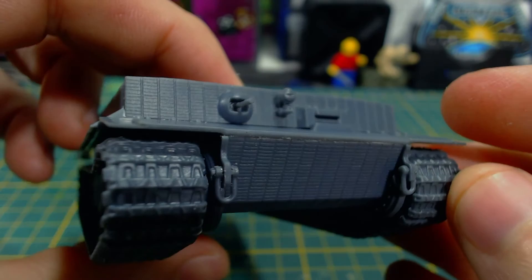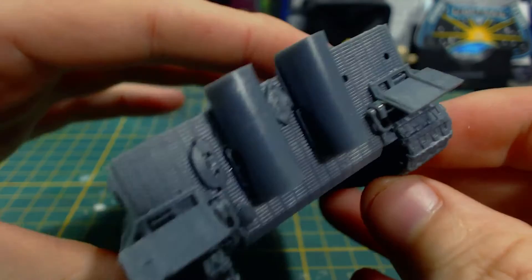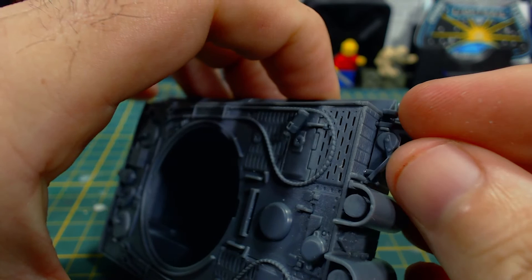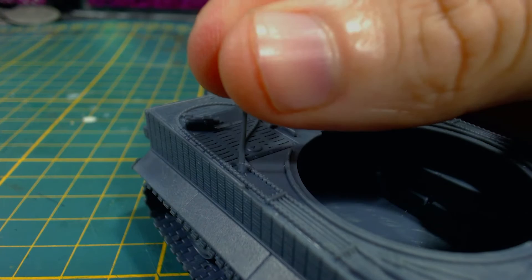Next I attached the mudguards — placed above the tracks on the rear of the hull, easily fitting into the guide holes. Next I glue the jack into the two remaining holes in the hull rear. It had a bit of a loose fit into these holes, so I had to hold it in place so it didn't succumb to gravity and fall out of position. One final detail I added to the hull is this antenna. This will impede the rotation of the turret a little bit, but that doesn't bother me too much.